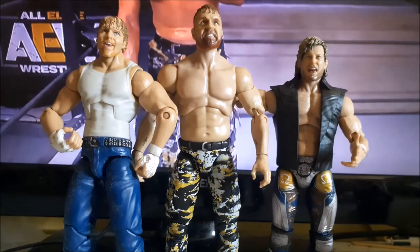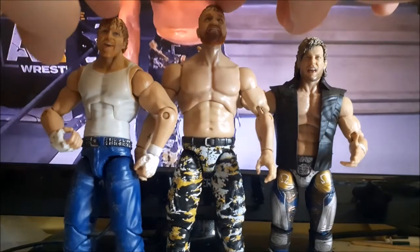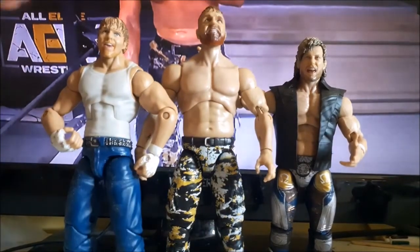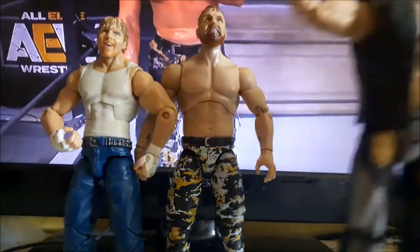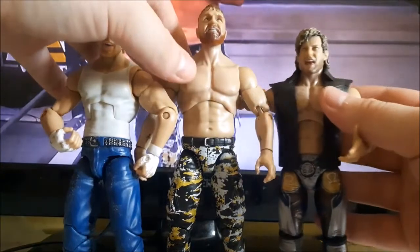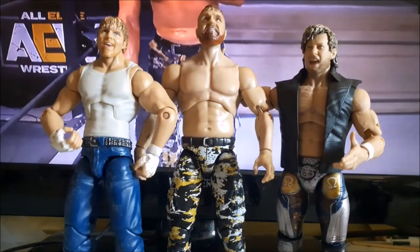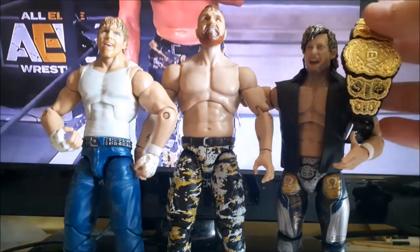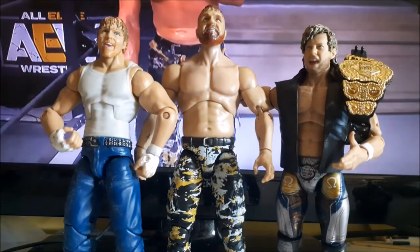Here you see Mox next to an Elite John Moxley/Dean Ambrose figure — you can see there's a big difference in height. Standing next to Kenny Omega, the height difference is very noticeable. It's hard to show exactly on camera, but there is a big height difference between Mox and Omega. They still haven't fixed that scale issue.